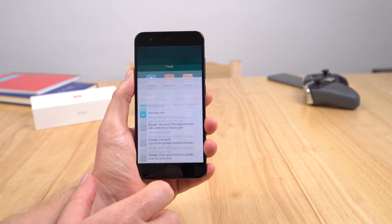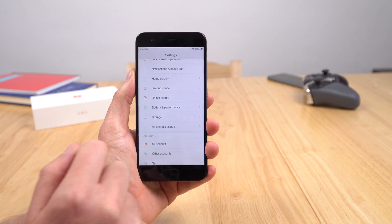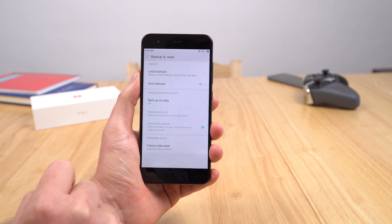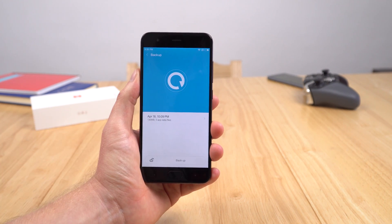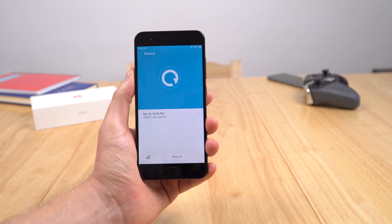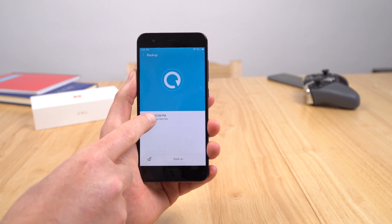Once you've moved those files over, exit out and go back into Settings. Go to Additional Settings, then scroll down to Backup and Reset, then Local Backups. If you moved the files into the correct place, it should now show up — mine shows the 18th of April, when I created this Google Play Store backup for my Mi Pad 3, also running Android 7. Select that.